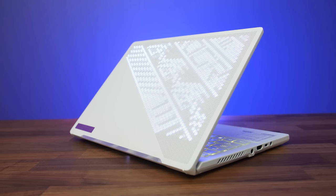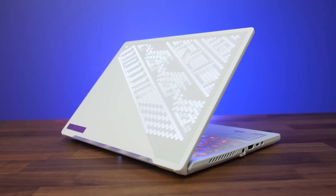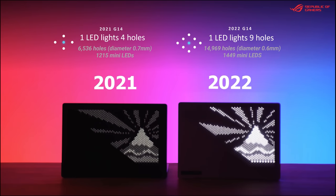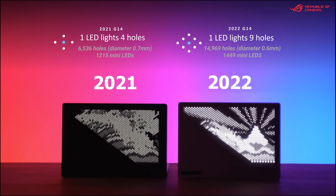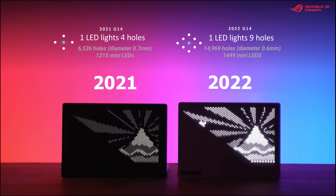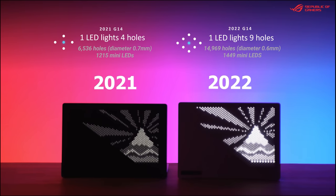The G14 is still available with and without the animated lid, but there are some improvements to the lid lighting this year. There are now 19% more LED lights and more than twice as many holes which are now thinner — basically more light shining through more holes just makes it look clearer, so images are essentially higher resolution now.